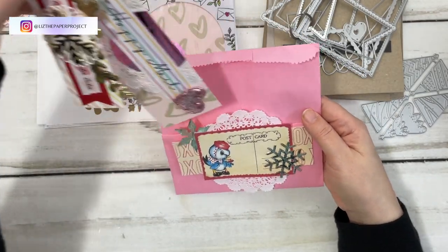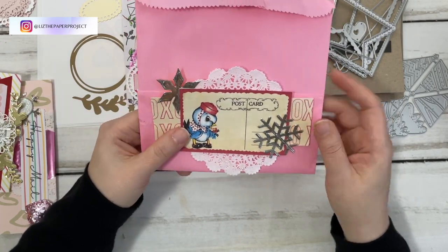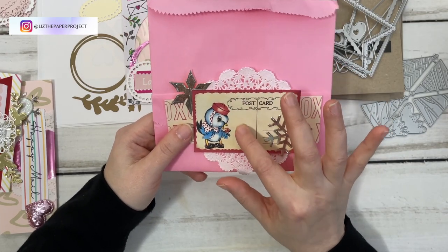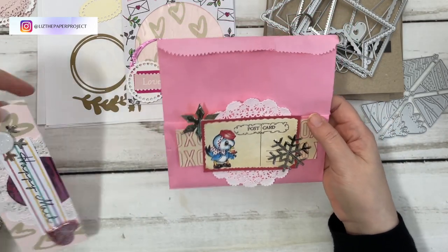The next thing I did — here I used those snowflakes I mentioned. I just really love how those look. Some of the papers I used are from Digital Collage Club, and I will link those in the description box below.